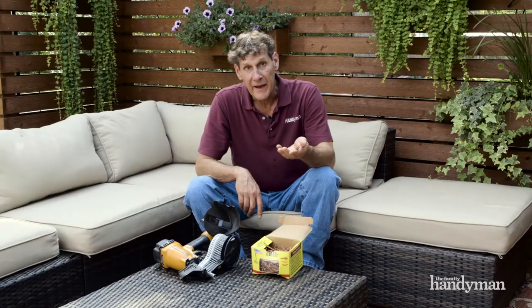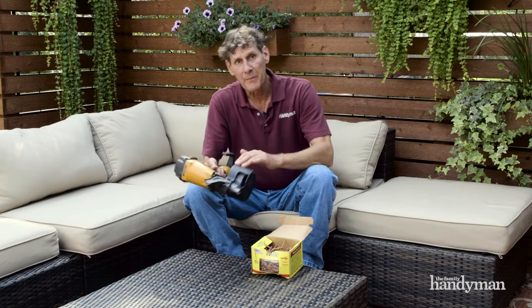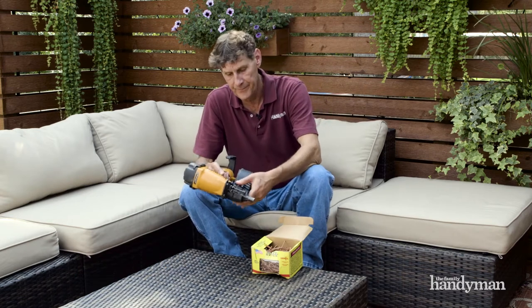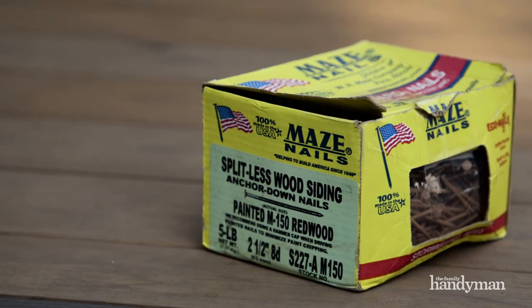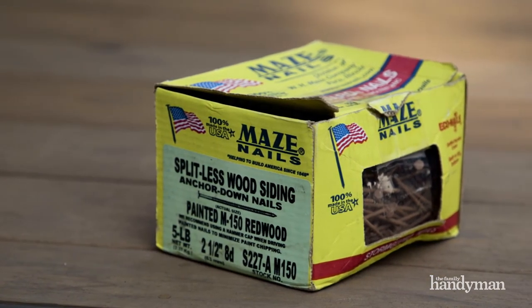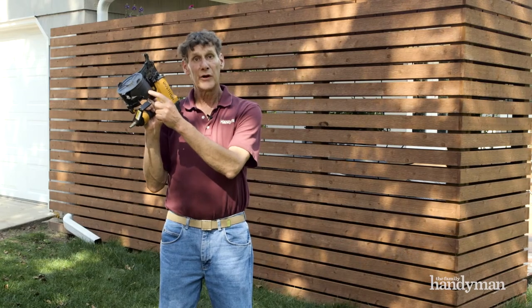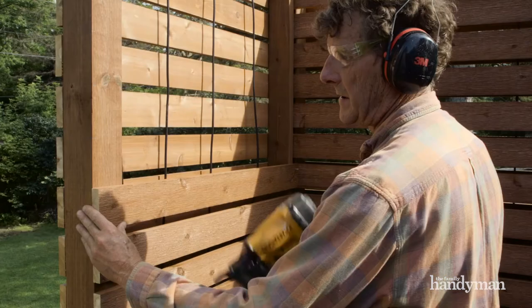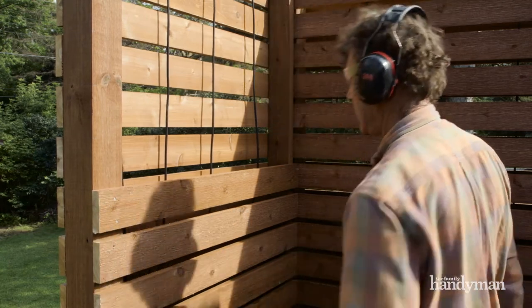You can buy siding nails either loose for hand nailing or in coil form for an air powered nailer. One nice thing about loose nails is that you can buy them to match stain colors so they'll blend right in. But big jobs like this call for a siding nailer. Loaded with collated siding nails, you can put on lots of siding in a very short time. You can buy a gun like this for about 200 bucks.